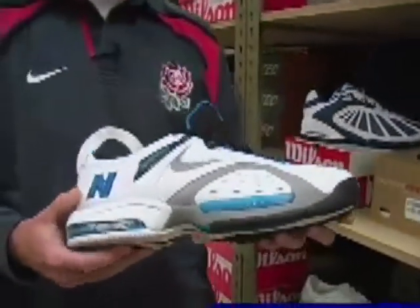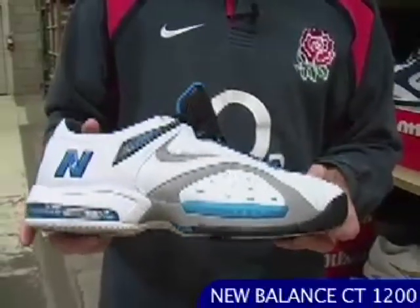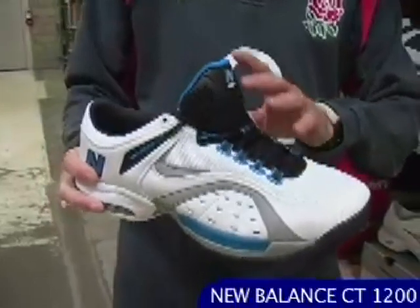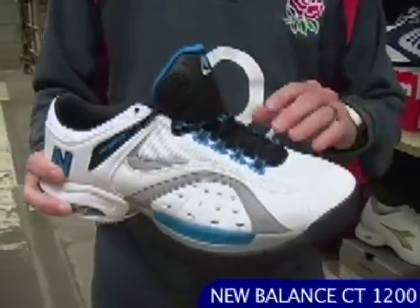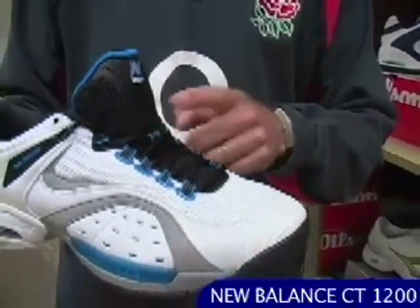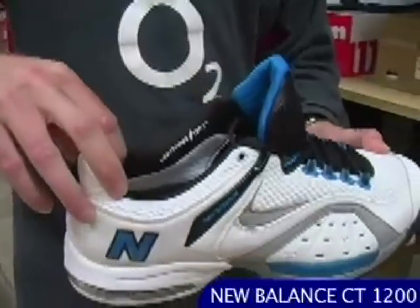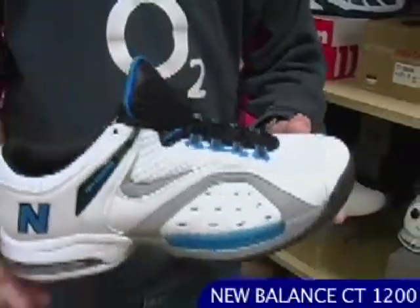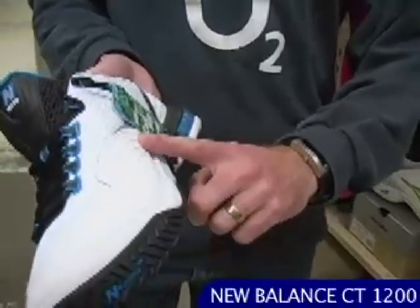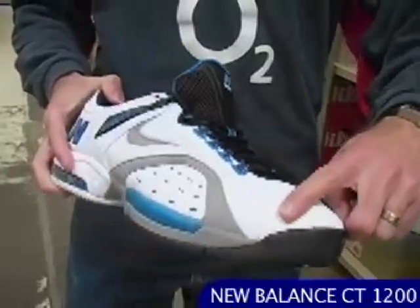Flagship shoe from New Balance — this is their CT 1200. As with a lot of New Balance shoes, they really like to go with a mesh on the upper so you get a nice lightweight feel. Excellent comfort because the mesh is very flexible and supple, and you also get the added advantage of breathability. Plenty of cushioning around the ankle collar, nice padded tongue. Really extensive toe bumper here so you've got good protection on the medial all the way around to the lateral side of the toe.